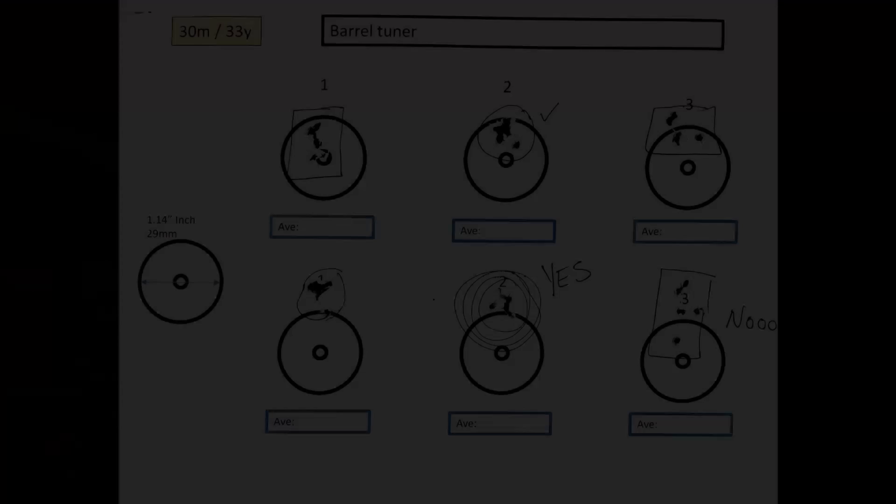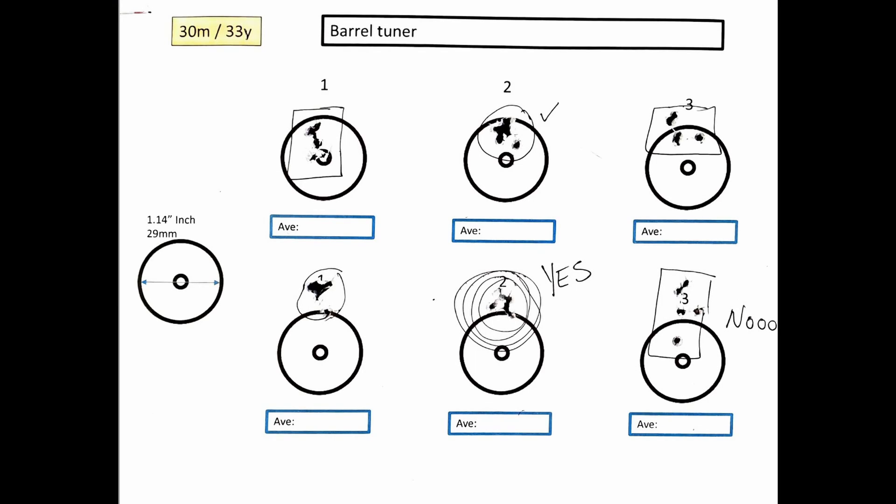Let me put those up and show you the results, and then I'm going to repeat the exercise but this time with a different barrel. The difference might not look extremely big on paper, but imagine pushing this out to 50 or 60 meters. As you can see, there were three great groups at settings two, four, and five, and some very ugly groups at one, three, and six. So definitely the barrel tuner does make a difference.